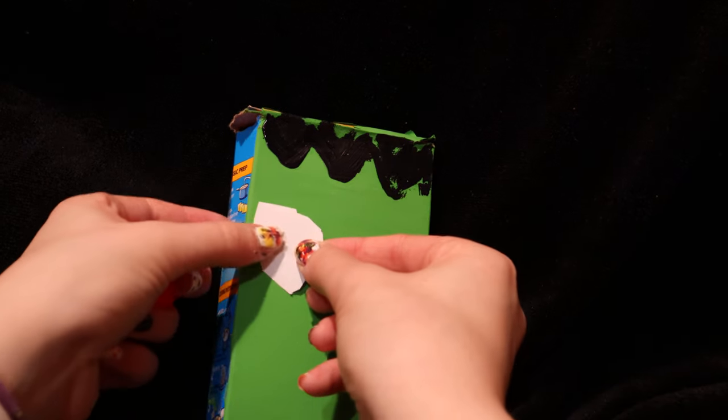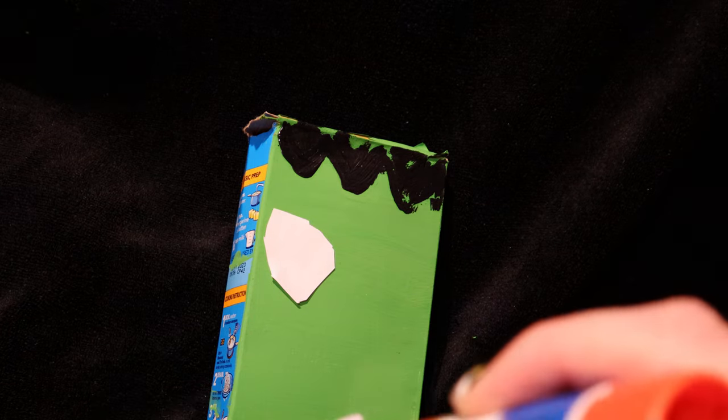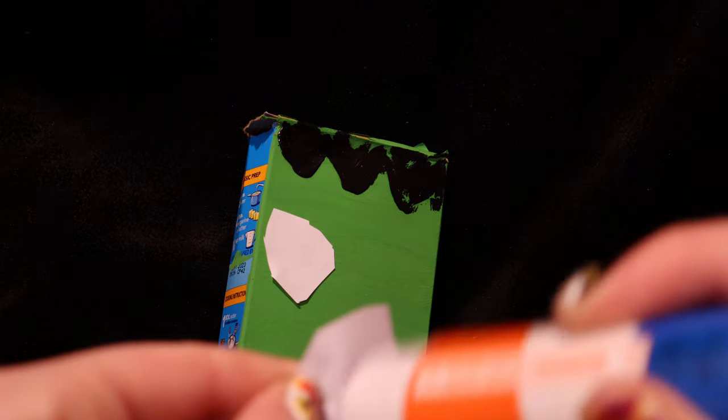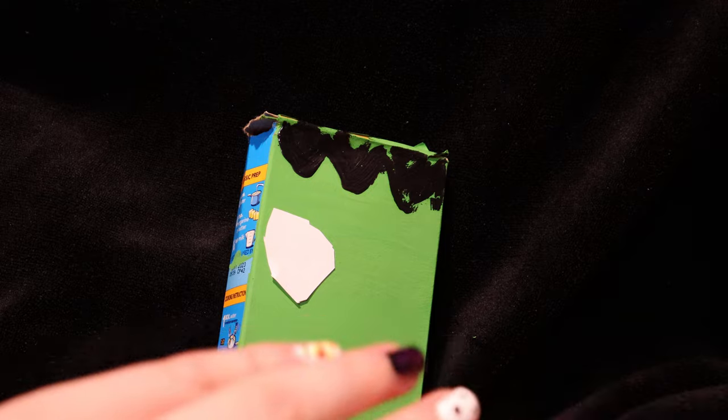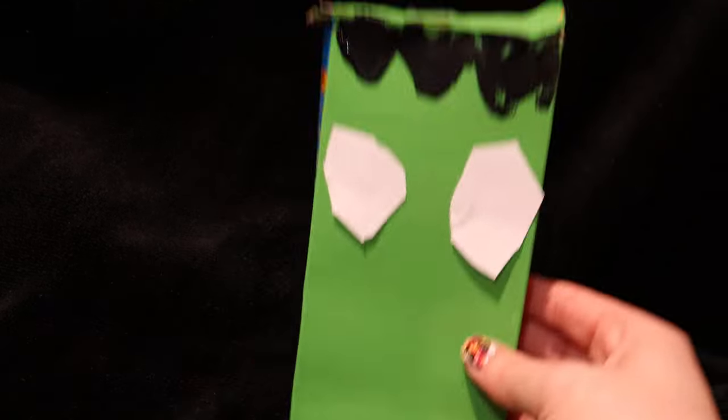Now we're adding glue to the back of the circle, then we're going to put that eye on. We're going to do the same thing for the other one — cut out another circle shape, or trace it for a better circle. Then add the glue on the back side and go ahead and place it. It's starting to look kind of like an alien.